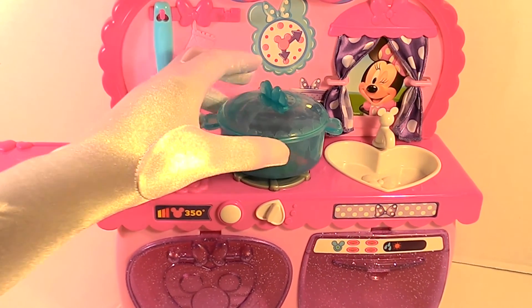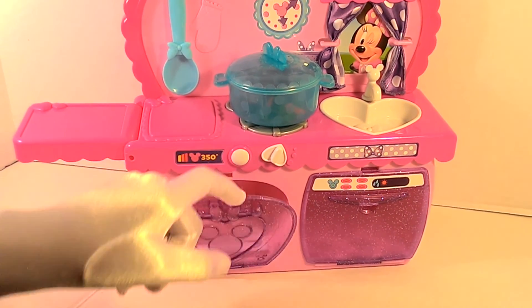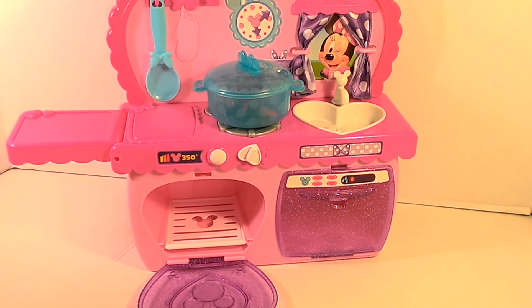And go ahead and roll up our chicken. Here's our oven, and we're going to put our chicken in the oven now.